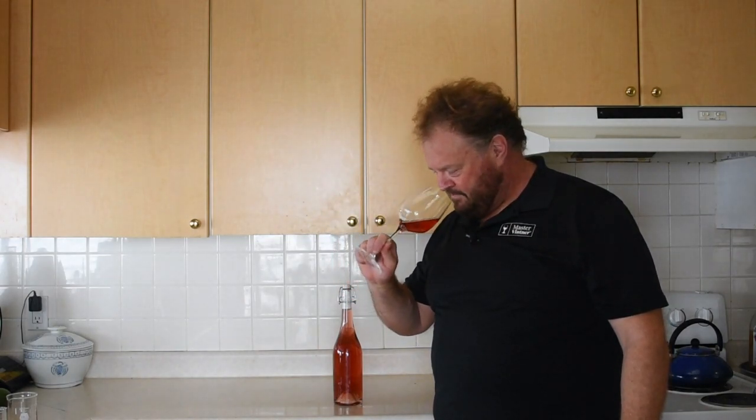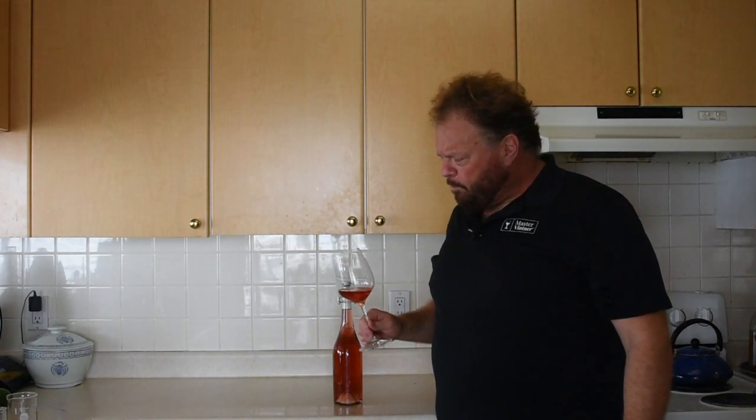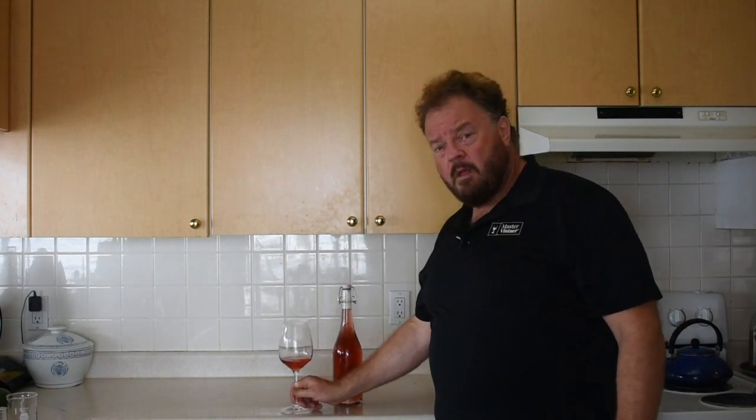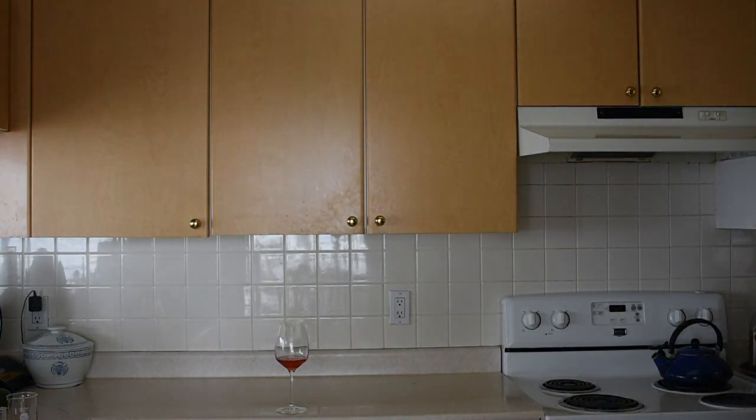Remember, with Master Vintner, you can uncork — or blend — something special. Definitely roast chicken. Got to put this in the fridge for later.